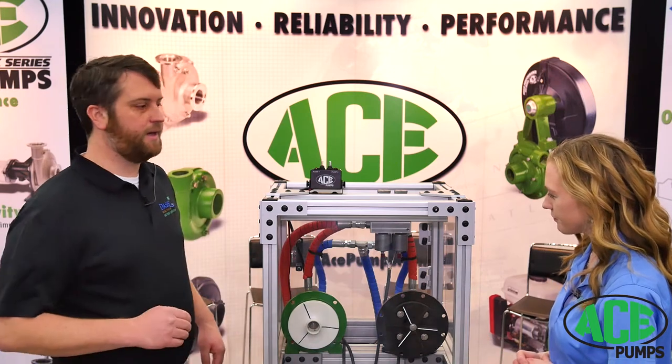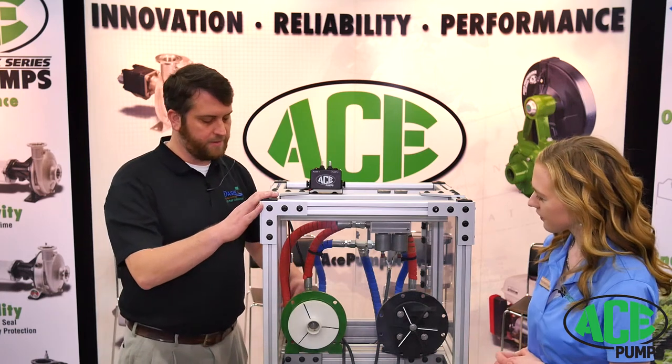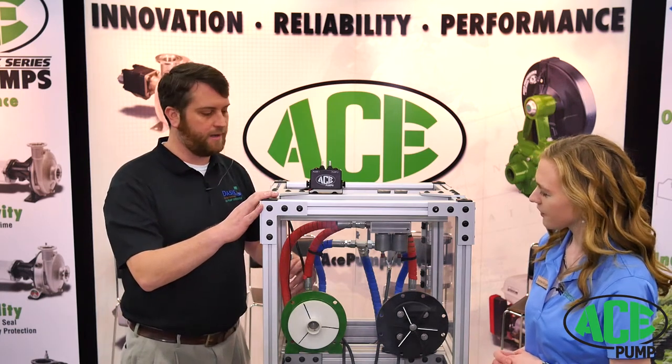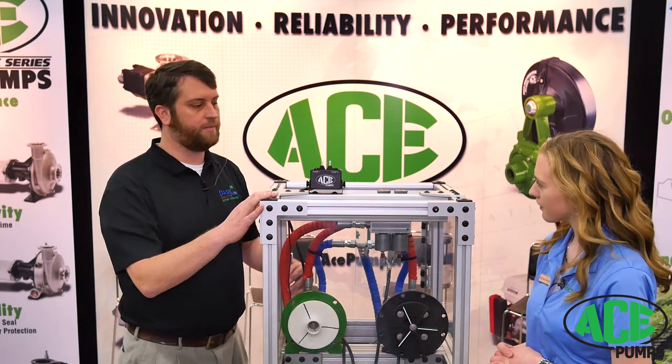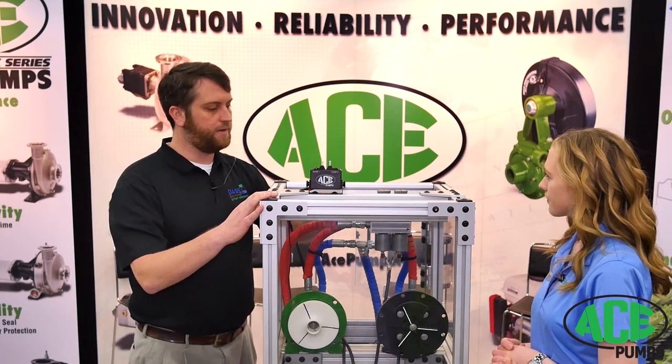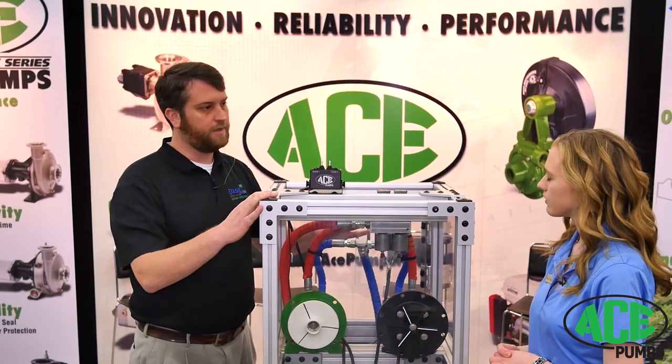Sure. So farmers can use this kit to take one hydraulic supply — either from an SCV or Power Beyond. That'll go into our block. The block will split it into two different flows, two different pumps.